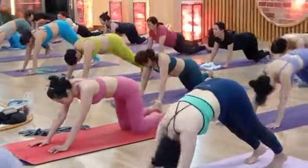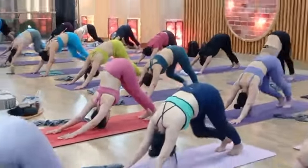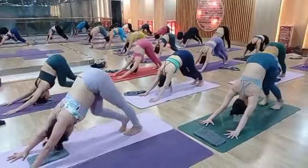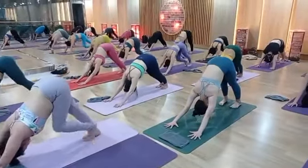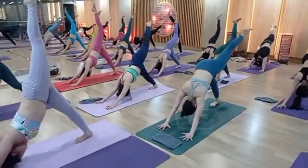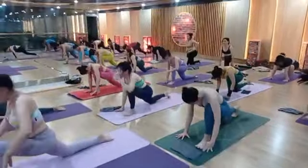One, two, three. Chaturanga. Inhale cobra, look up, chin up. Exhale downward dog. One by one, come on: two, three, four, five, six, seven, eight, nine, ten.